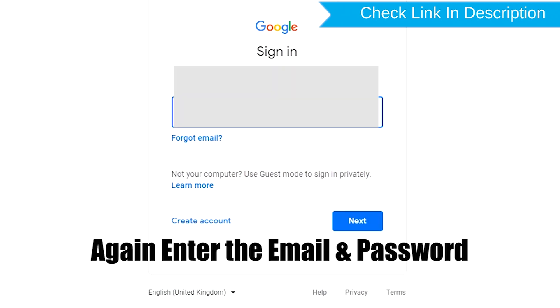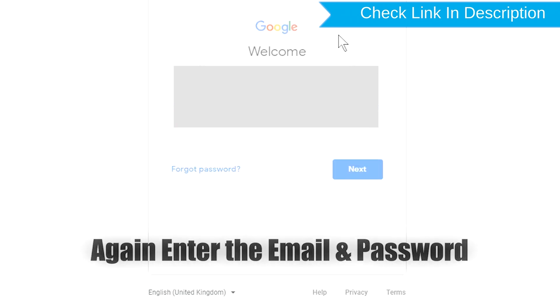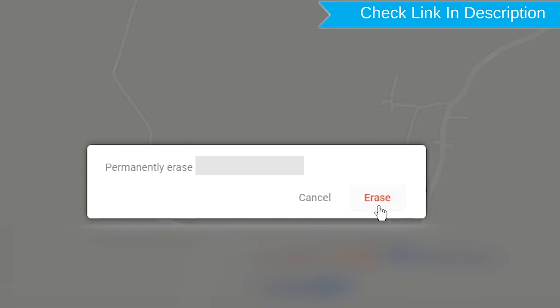Again, enter the email and password. Next, you will see the erase all data menu. Then tap on the erase option.